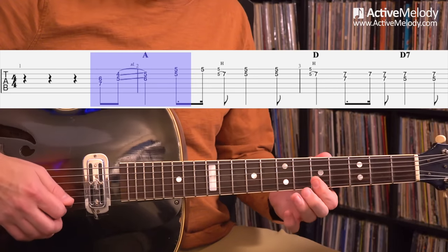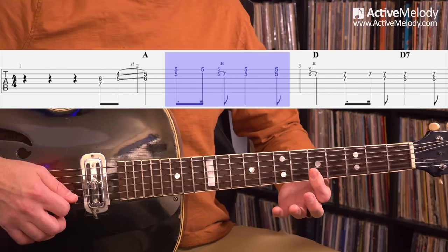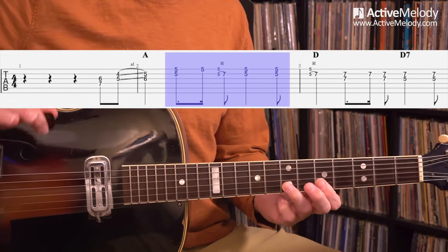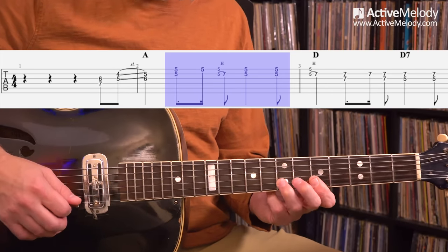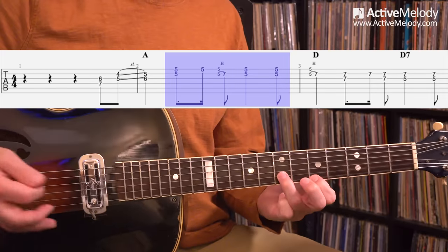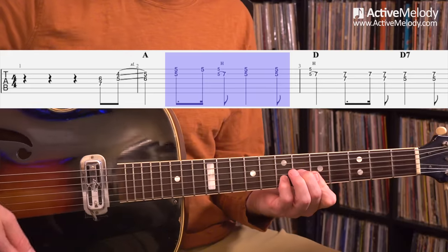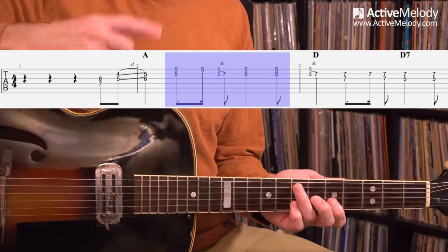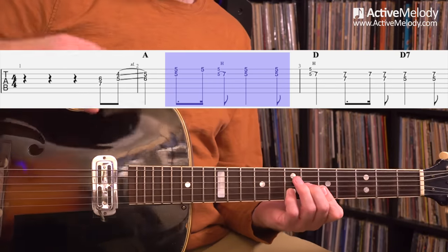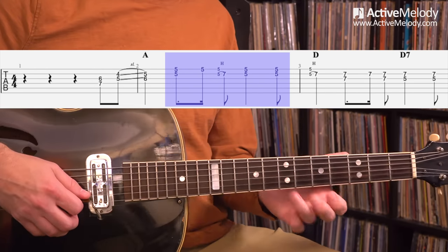The next thing I played involves keeping the bar on the fifth fret, first two strings, but hammering onto the seventh fret second string. You're still playing the top two strings — that's another harmonized third. But you can also think about it in terms of your A6 chord. I showed in a previous lesson how you can add a finger to this triad to convert it into an A6. So you can think about this harmony that way. One, two, three, four, five, six — that's the sixth interval, that's why it's called an A6.